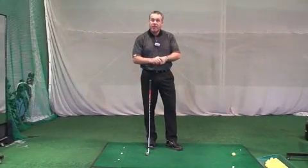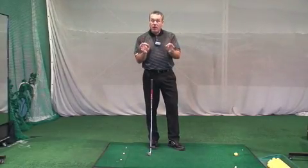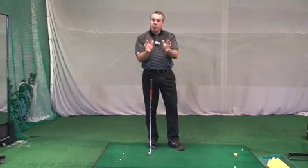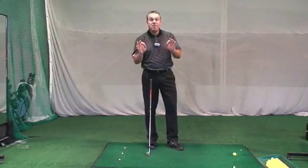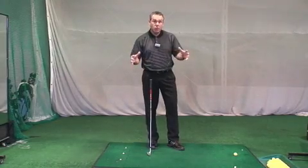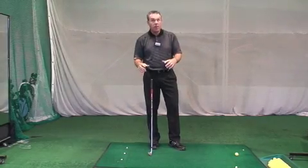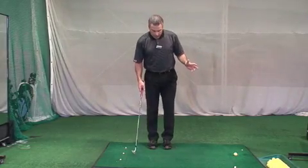So before we can attack the takeaway, you must be able to do the following drill perfectly. This drill has been proven since the 1920s as the very best drill to improve basically and virtually all of the aspects of your golf swing in a very positive manner. So it's the feet together drill.